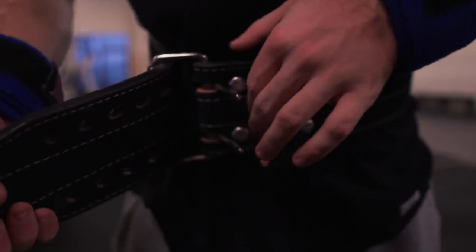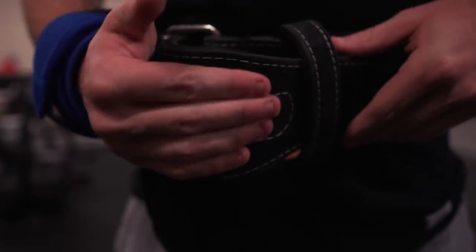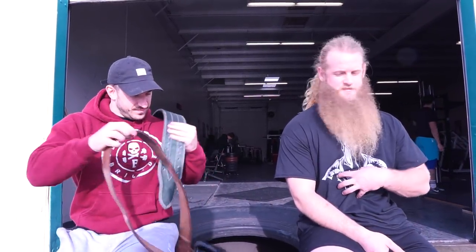What do they do for you? How do you use a belt? I use a belt for squats, deadlifts, bench, overhead. Curls? Nah, could. I'd wear the bodybuilder belt for that. But it just increases intra-abdominal pressure.